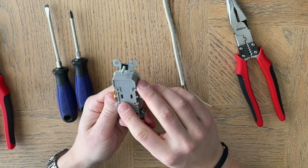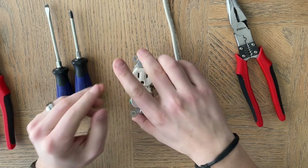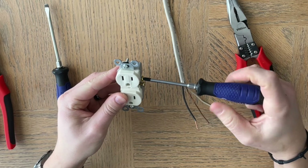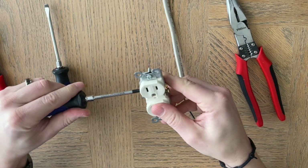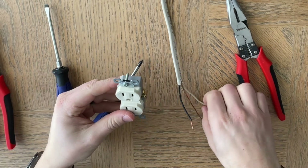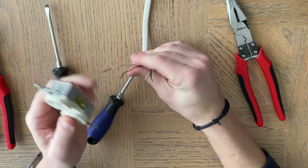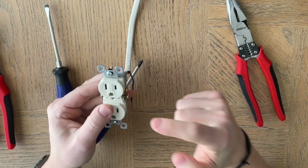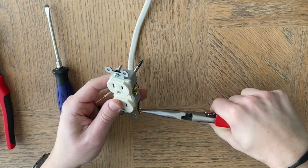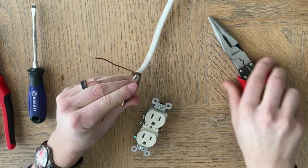Some new outlets will tell you on the back where the hot wire goes and where the white wire goes, which is a plus. An important tip: notice this screw turns backward and this screw turns forward, so you'll want to curl the wires appropriately. For example, this screw turns backward, so curl the black wire to go that way — you want the wire to wrap around in the direction the screw tightens.